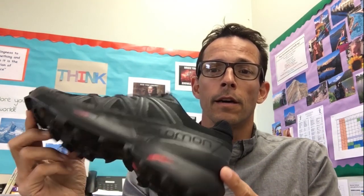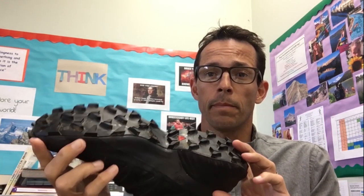Hey there everyone, this is Sean. I'm here today to review the Salomon Speedcross 5. This shoe is what I consider to be one of the archetypal trail running shoes. When I think of a trail running shoe, I think of this big, bad, burly Salomon Speedcross 5.